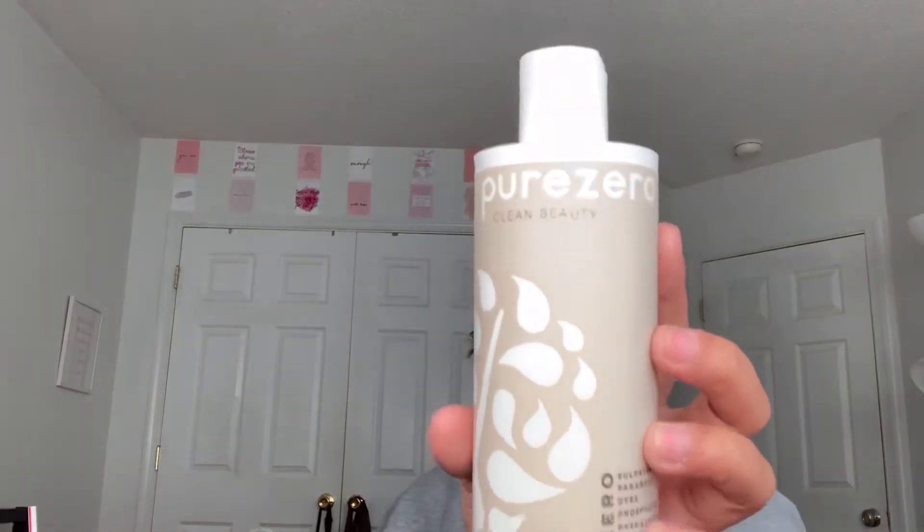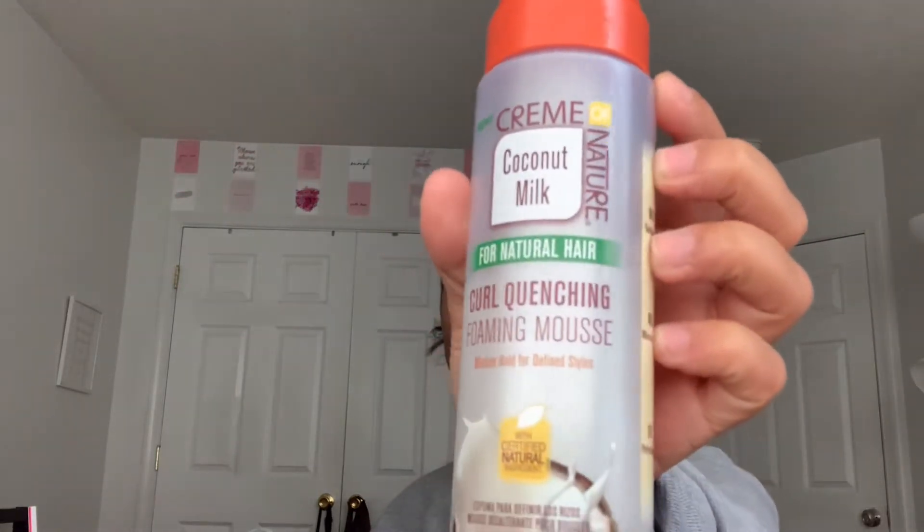Okay, I lied — there are two more products I'm using that are not Shenanigans Hair Teak. The first is Pure Zero Moisturizing Conditioner Coconut Milk — so bomb. I'm also using Cream of Nature foaming mousse — also bomb. With the conditioner, I'm just going to mix it into my spray bottle because I don't like using only water — I feel like that dries out my hair. However your hair slicks down, slick it down, and make sure it's in a ponytail.